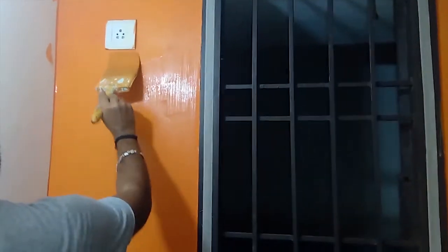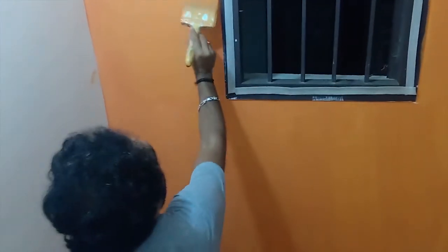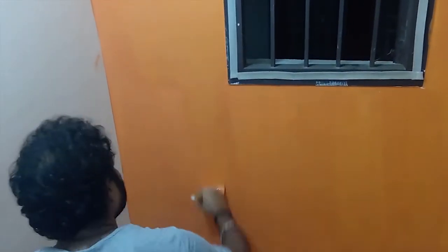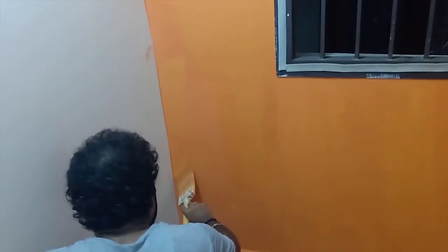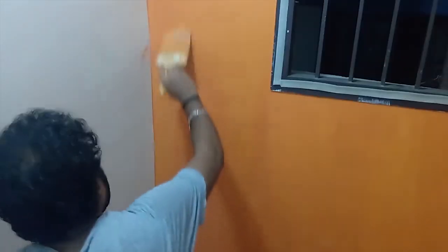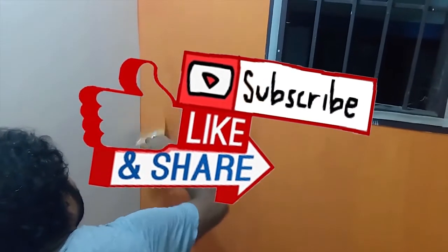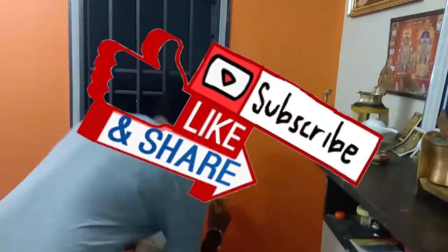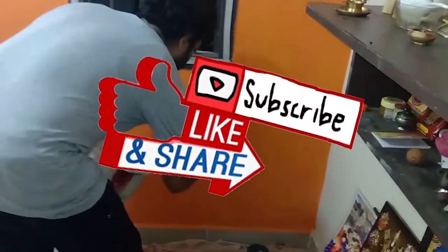If you like this video please subscribe to our channel, click the like button, and share with your friends. For this wall it takes 200 ml of paint. The paint brush comes under 400 rupees and the paint cost comes under 40 rupees for this wall. Thank you for watching — please subscribe and click the bell button.